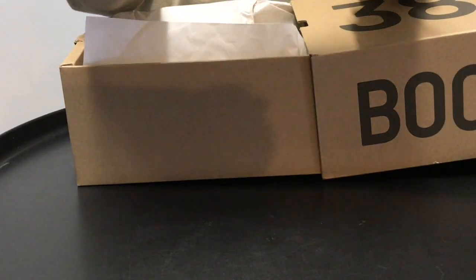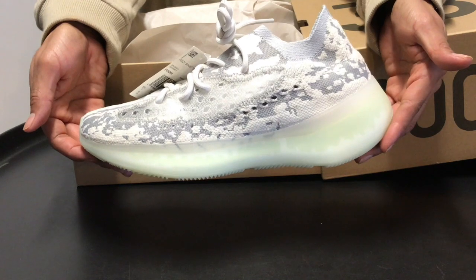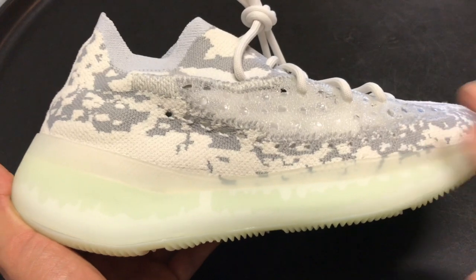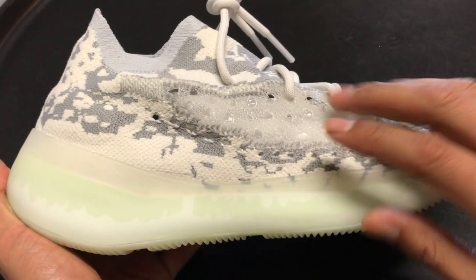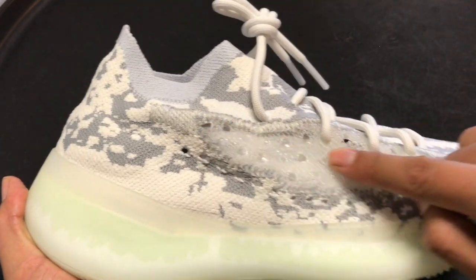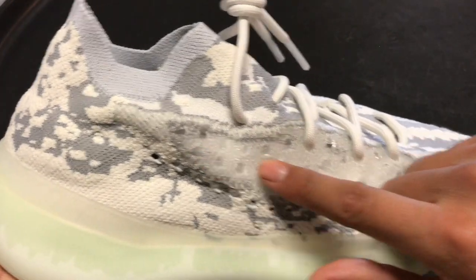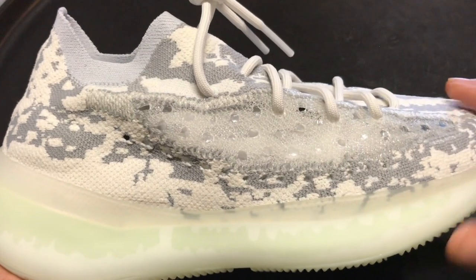Here we have the Yeezy Boost 380 Alien. Starting with the upper of the sneaker, there's a lot going on. This sneaker is inspired by the 350 V2. The upper is mainly Primeknit in a gray and white colorway. You see this translucent portion here that you also see on the V2. This material is kind of meshy, kind of seems like a plastic.